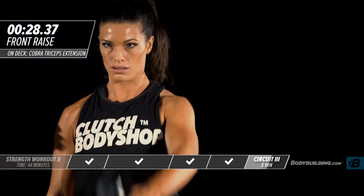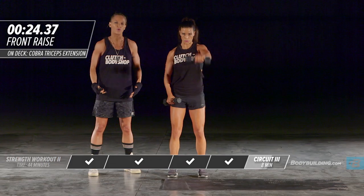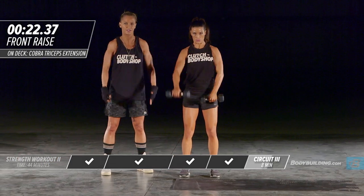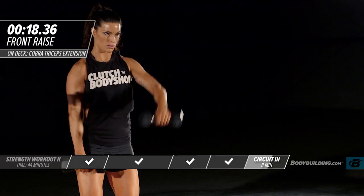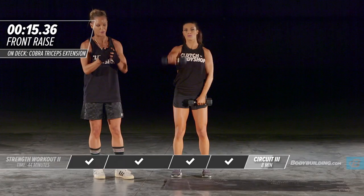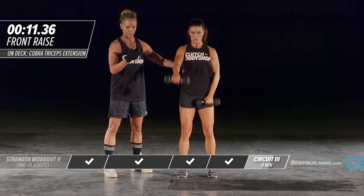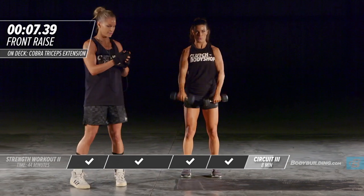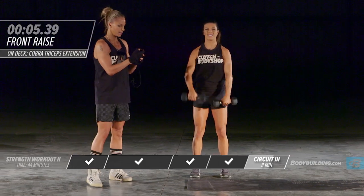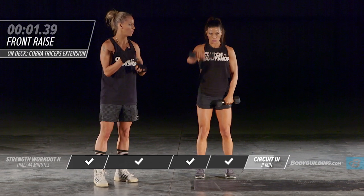Moving right into the next round — front raise. At this stage in the game your body is going to begin to be very fatigued. Make sure you're really using your core, keeping your glutes tight — that's what's going to stabilize the body so you're really just isolating the muscle group that we're trying to work. Make sure that you breathe; do not hold your breath.